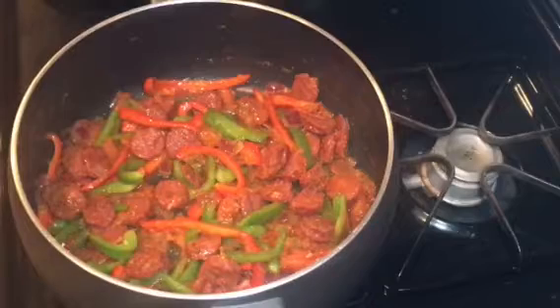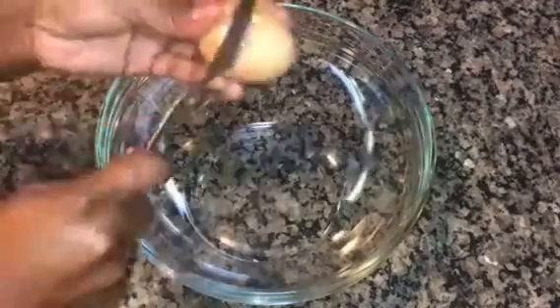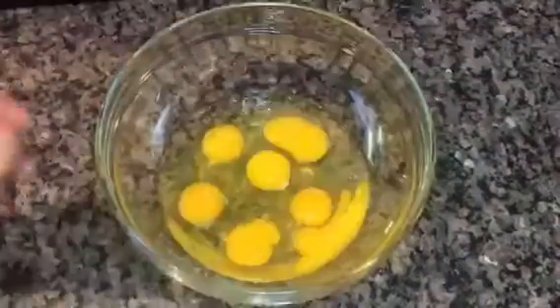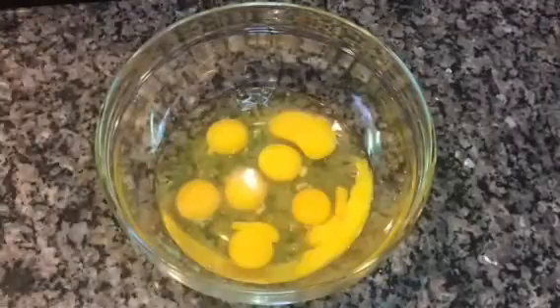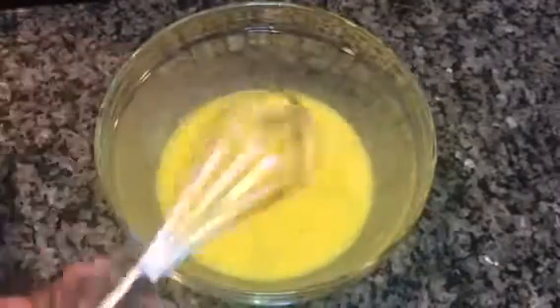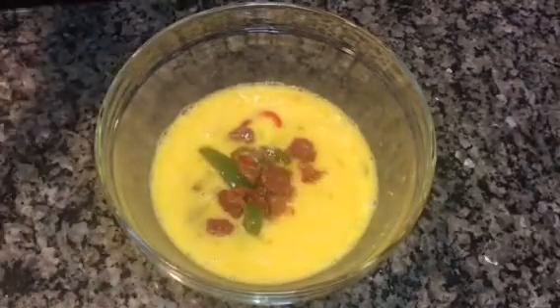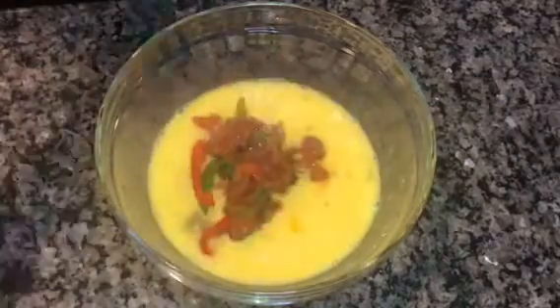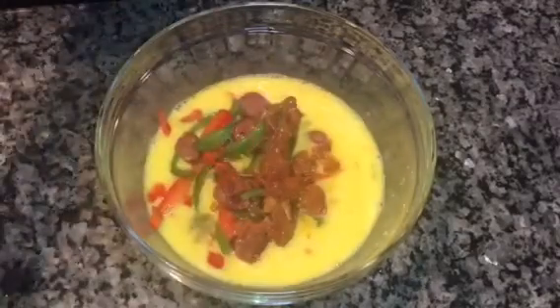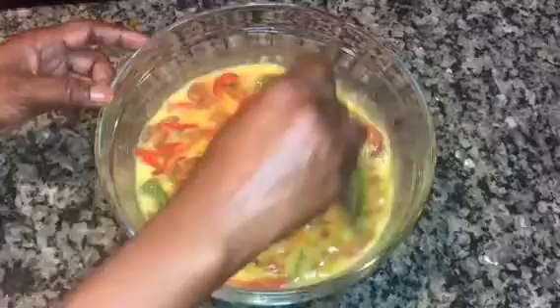I've finished making the base for the egg and plantain frittata. The next step is to start breaking my eggs into a mixing bowl and mix them. After that, I'll put my stir-fried mixed veggies into the eggs and stir so that the mixed veggies and the eggs combine nicely.